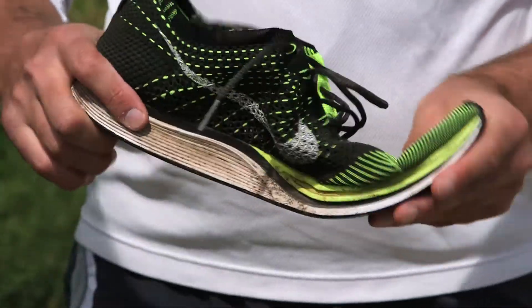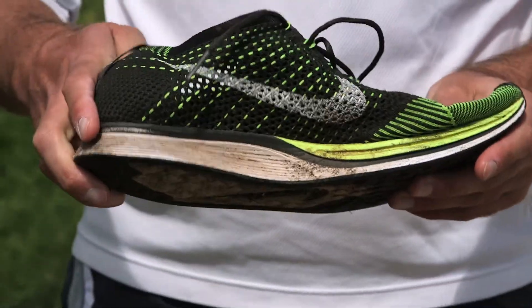Today's topic: running in sneakers without socks. I'm Matt Forsman, also known as Marathon Matt, professional running coach here in San Francisco.